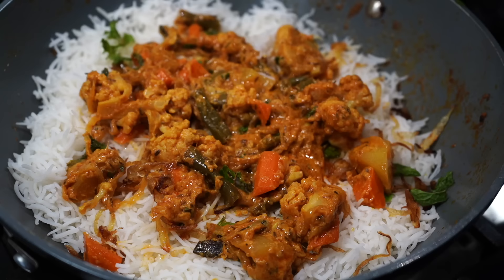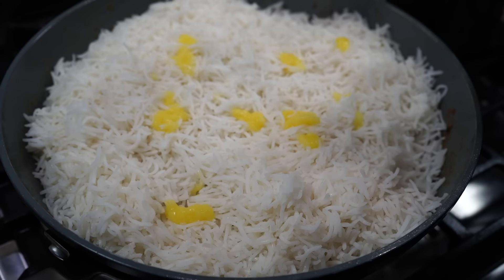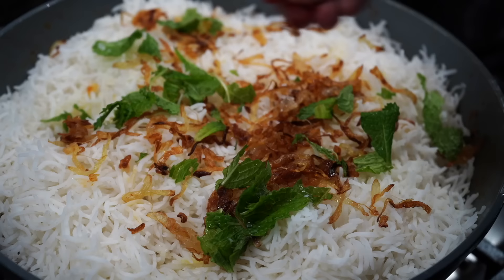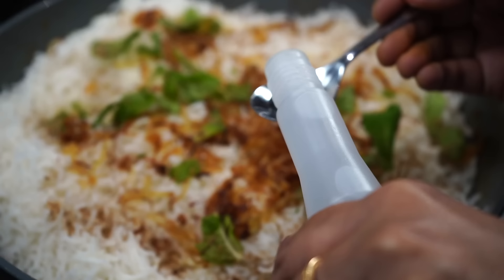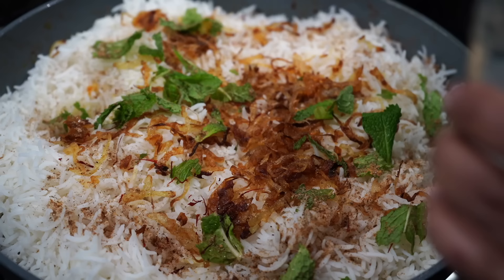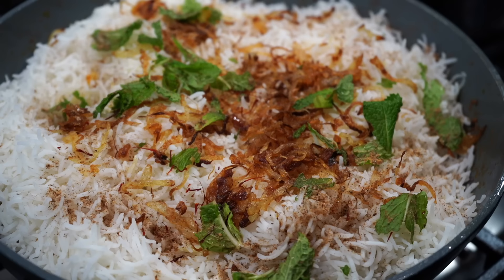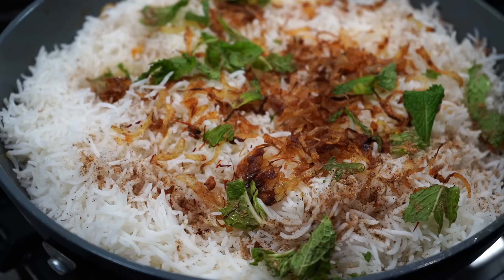Continue layering: rice, then ghee, browned onions, mint leaves, a few threads of saffron, and the aromatic spice blend. Finally, add a teaspoon of rose water and a tablespoon of kewra water. If using kewra essence, use just two to three drops — unlike kewra water, the essence is extremely concentrated and too much will ruin the dish. Both rose water and kewra water are optional.